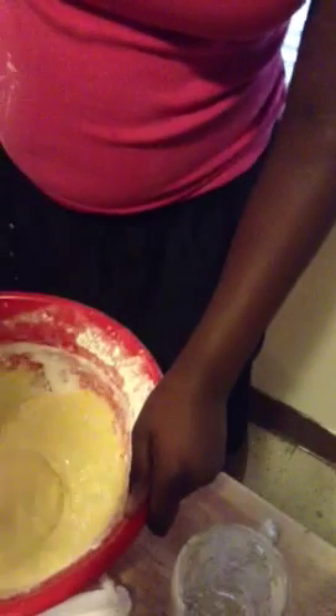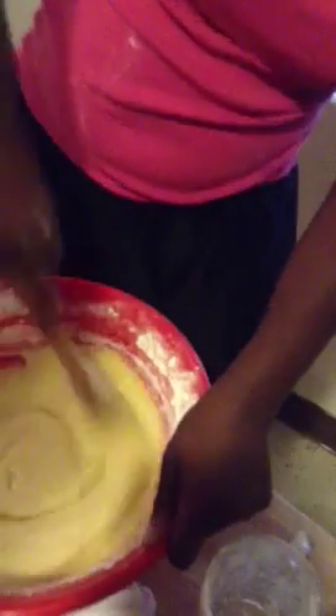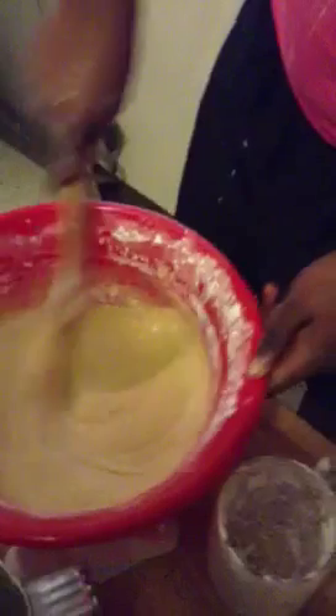That looks like some Van Gogh bread. It's like pudding. Get on the mixer. Mixing it in, mixing, mixing, mixing. Come on, man. You ain't even got all the flour, bro.